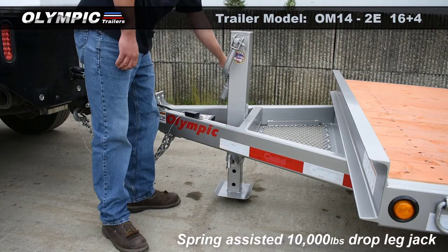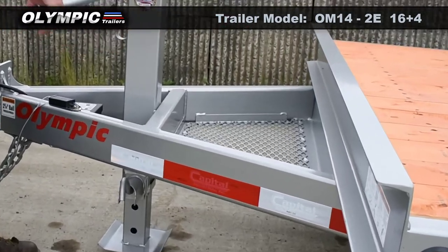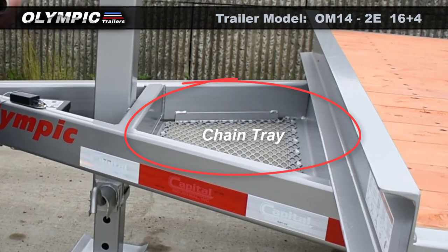10,000-pound drop leg jack and a spring-assisted. Pictured here is the custom chain tray — this is an optional feature.